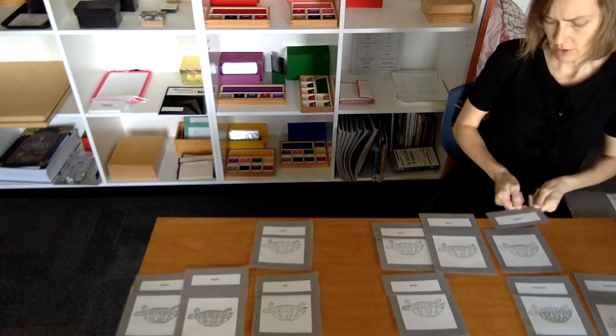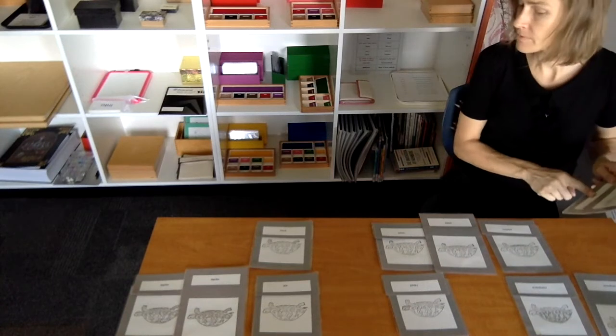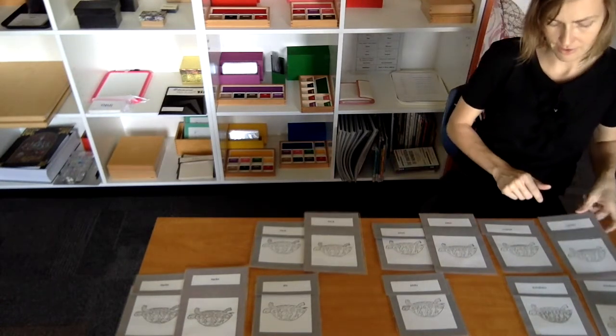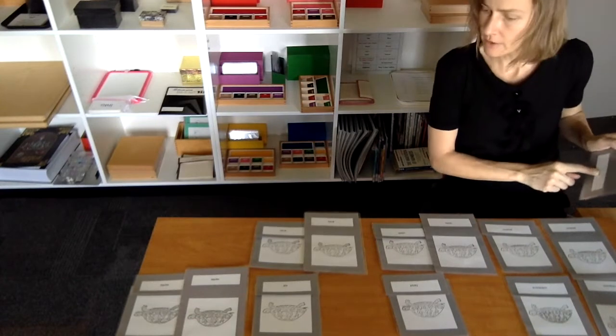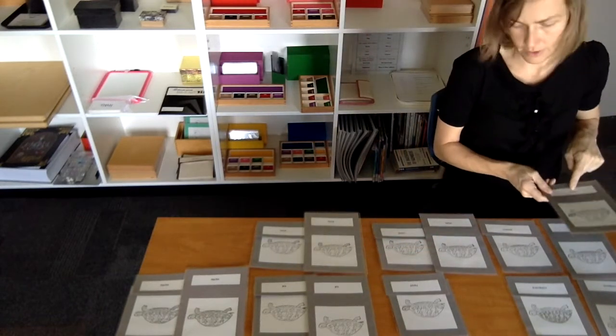That means plastron will be the bottom. Plastron — I knew it would be the bottom. Tail — I had the tail right. Head — I knew that was head.